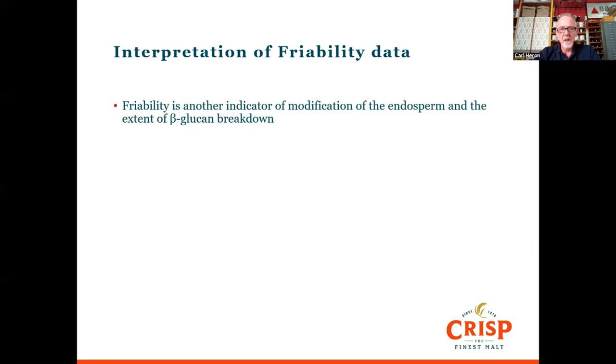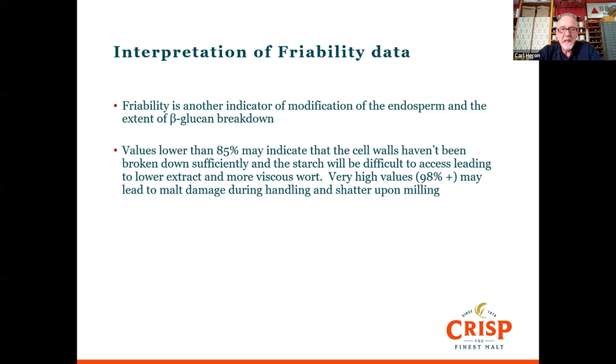Friability is another indicator of endosperm modification — specifically the extent of beta-glucan breakdown, as beta-glucans are a major component of cell wall material. If values are much lower than 85%, it may indicate cell walls haven't been broken down, meaning starch is difficult to access, extracts will be lower, and the wort will become more viscous. On the other hand, if friability is above about 98%, the malt can be quite delicate and fragile — it will shatter and break into a lot of fines and flour, which might ultimately lead to a stuck mash.